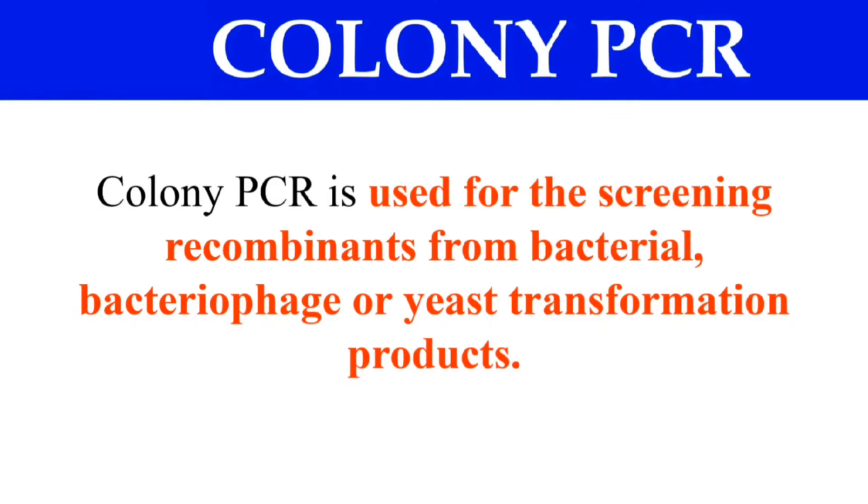Here is Colony PCR. As the name indicates, Colony — in this PCR we are directly performing the PCR of any bacterial colony, bacteriophage colony, or any yeast colony which carries the recombinant products. So it is used for the screening of recombinants from bacterial, bacteriophage, or yeast transformation products.